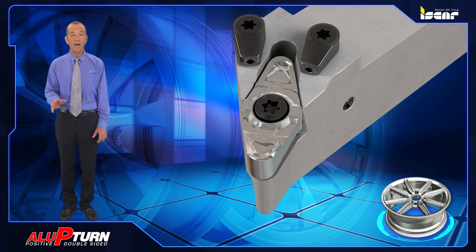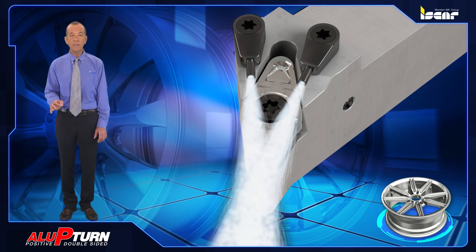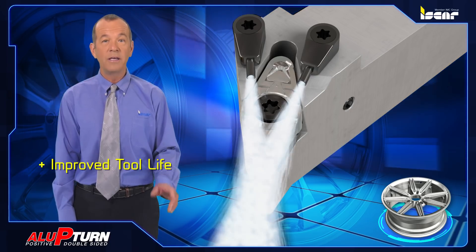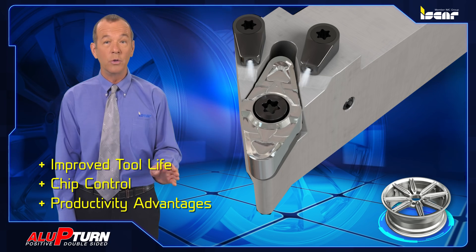All the tools are equipped with highly effective coolant nozzles directed to the cutting edge to achieve better chip control and to eliminate buildup edge. The through-tool coolant provides improved tool life, chip control, and productivity advantages when high pressure coolant is induced.